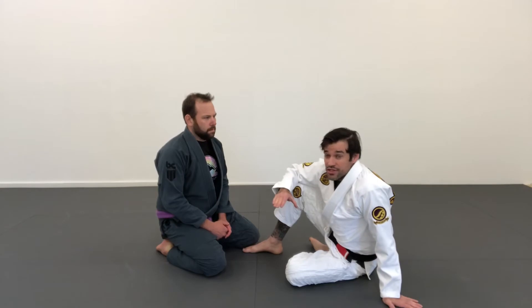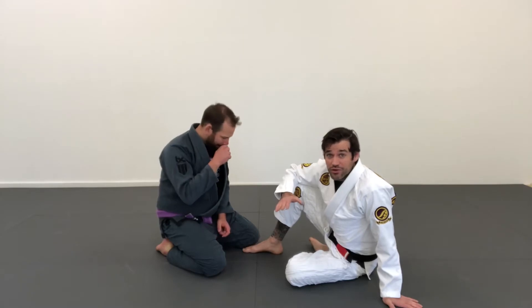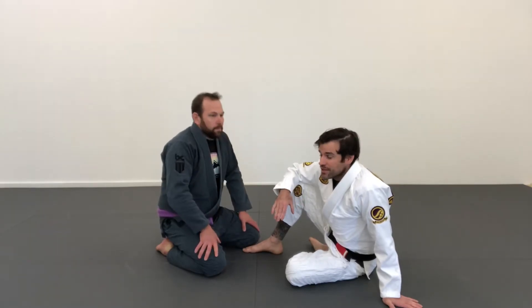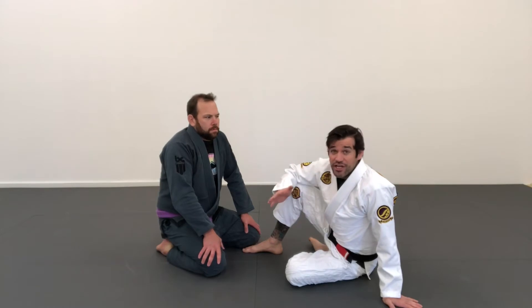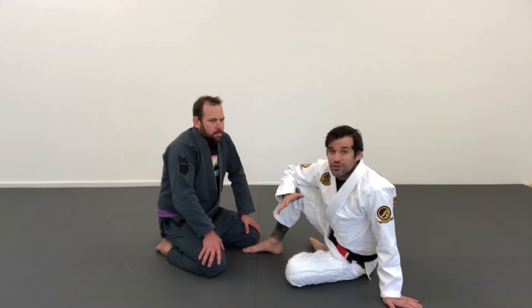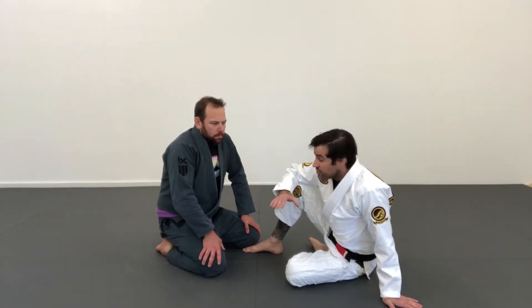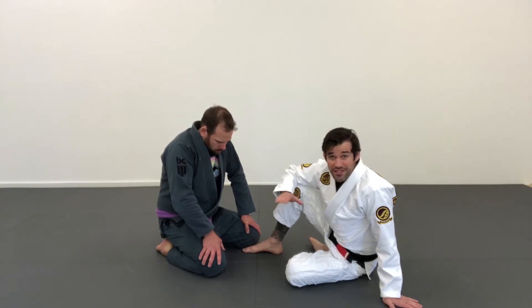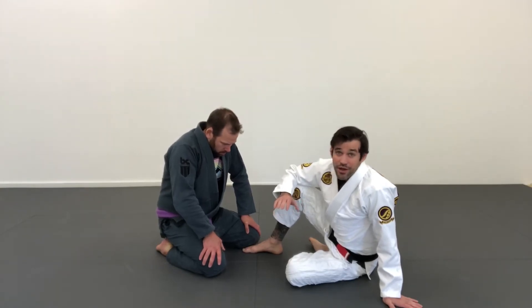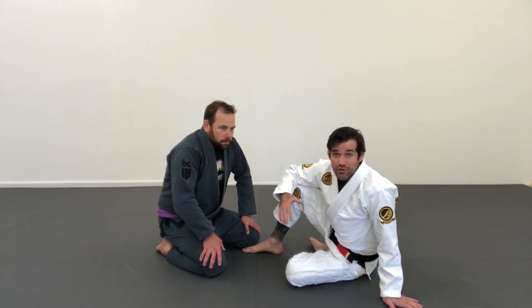The first time I saw this sweep be utilized effectively was watching Marcelo Garcia in competition as well as in his own club back in the day when I was a blue or purple belt. I just never seen this variation of a hook sweep before. Seeing how simple it was, I just assumed that maybe I wouldn't be able to use it properly. But now it's one of my favorite sweeps — as long as you do it properly, because if you mess this sweep up you can end up flat on your back from a seated guard with someone past you, which you don't really want.